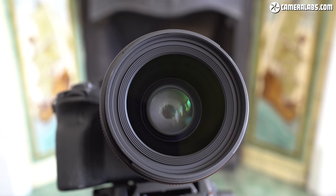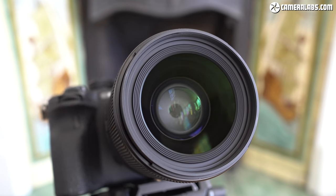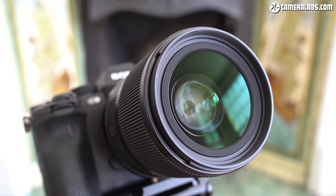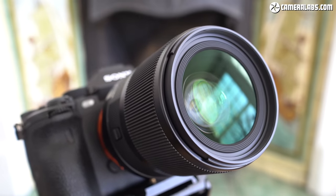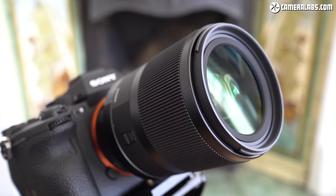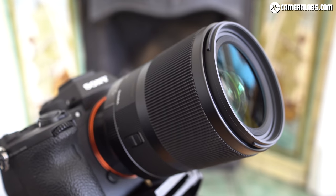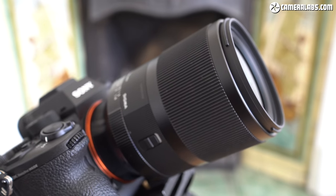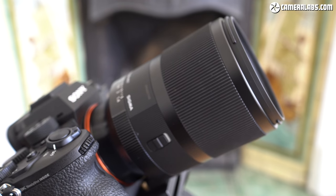Hi, I'm Gordon from CameraLabs and this is my review of the Sigma 35mm f1.4 DGDN Art, a wide-angle prime lens designed for full-frame mirrorless cameras, available at the time of testing in Sony E and Leica L mount versions. Here's hoping for Canon RF and Nikon Z versions of Sigma's mirrorless lenses soon — surely if we all ask for them at the same time, they have to do it, right?